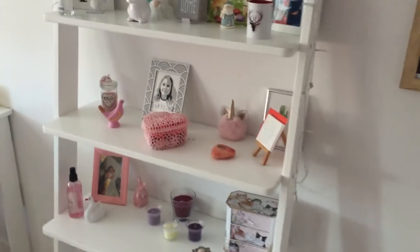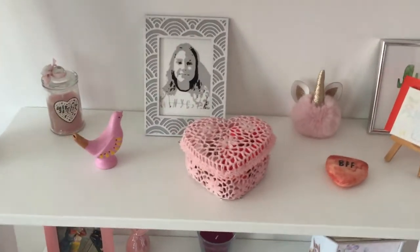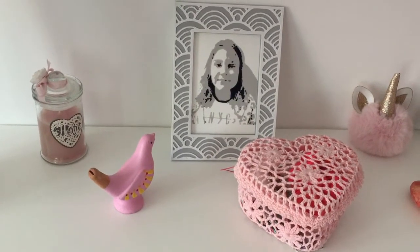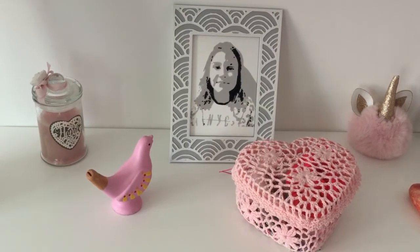Hi, welcome to my channel. A while back I posted a video showing how to create a 3D printed picture based on a photograph. In this video I'm going to show you how to create a custom frame for such a picture.